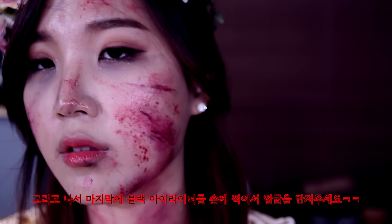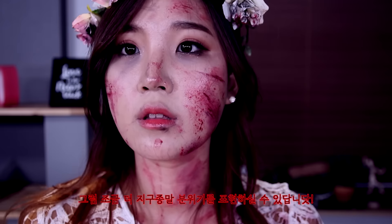I also added some black eyeliner at the end and smudged it all over my face to give that apocalyptic look.